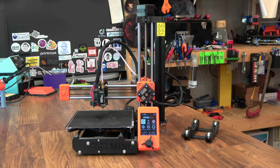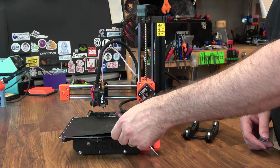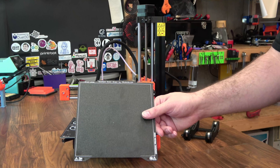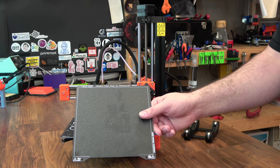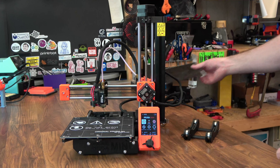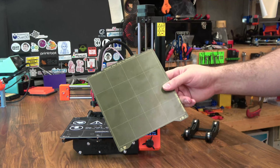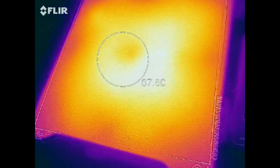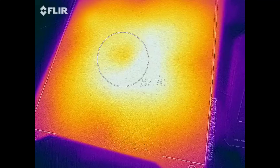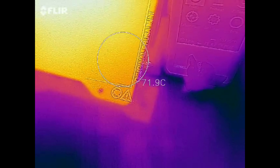One of the biggest advantages introduced on the Prusa Mark III were these removable steel sheets, and that has been carried over to the Mini. You can get extra sheets for an additional cost, like this powder-coated one. I recommend powder-coated for things like PETG and flexibles, or the PEI smooth-coated ones for things like PLA. And here's a thermal shot of the bed at 85°C.